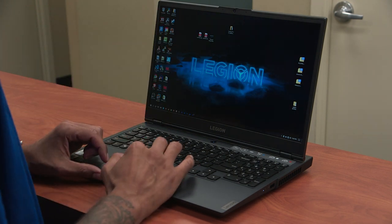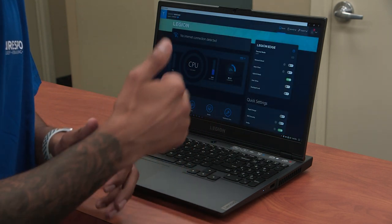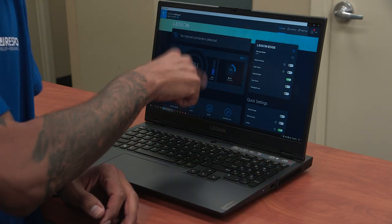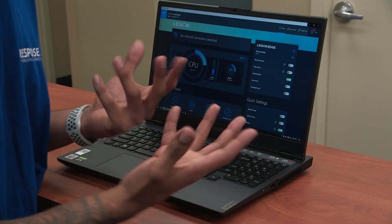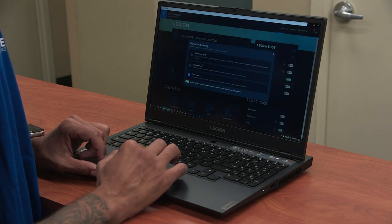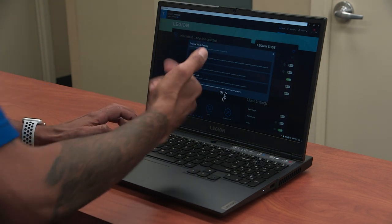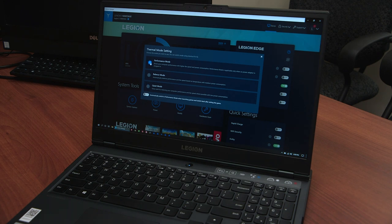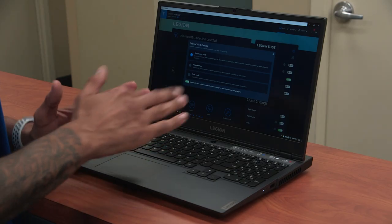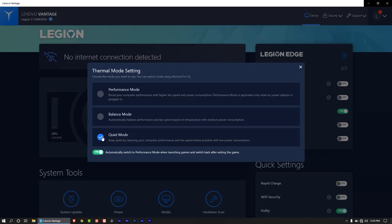I do enjoy the Lenovo Vantage app — this is a good thing to have and it's normally packaged with almost all Lenovo laptops, but using it on the Legion is an extra bonus. You're able to see CPU usage and configure your thermal mode right here. One issue is that using function Q to cycle to performance mode sometimes doesn't work — clicking performance mode in Vantage kicks it in, but the power button doesn't always change to red as expected. I do recommend turning on the option to automatically switch to performance mode when launching a game.